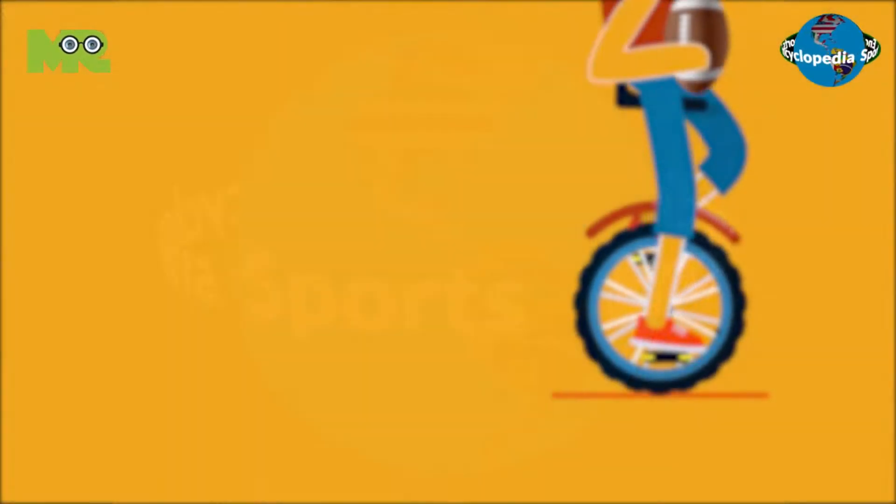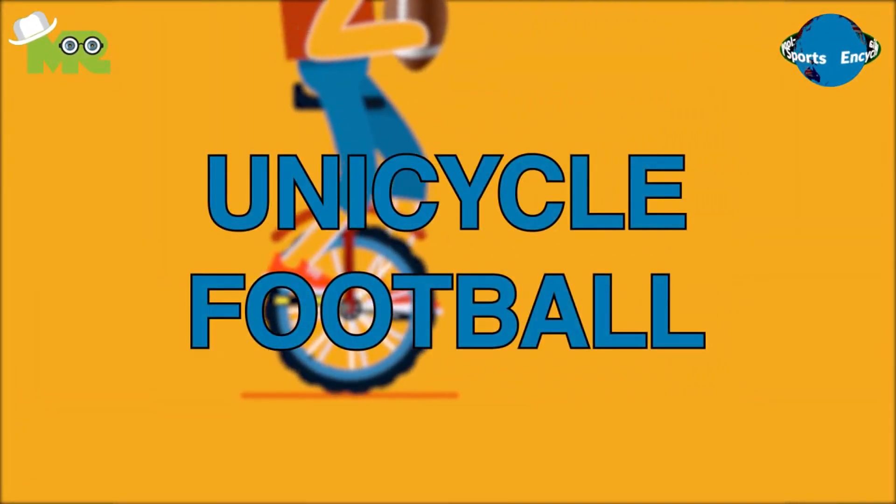Welcome to another episode of Sports Encyclopedia Series, where you can learn about every single game that's ever existed on planet Earth. Today in our Sports Encyclopedia Series, we talk about unicycle football, so let's begin.